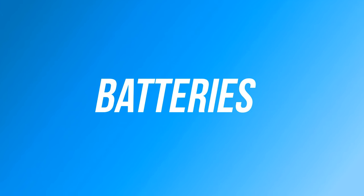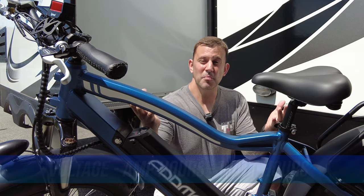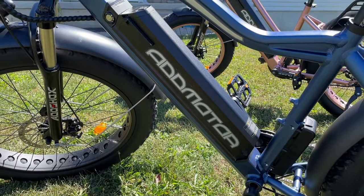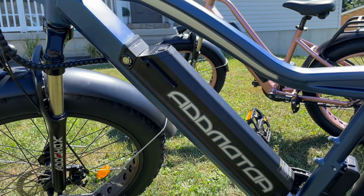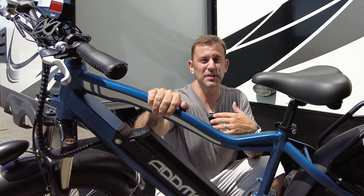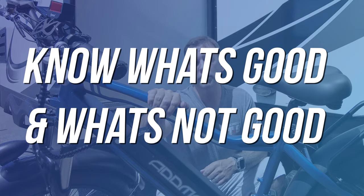Next, let's talk about what to look for in a battery. E-bike battery specs: voltage, amp hours, and watt hours. The higher the number, the more efficient the battery will be, and the longer it will last. There's no need to dive into the science of why — it's more important to explain the industry benchmarks, so you have an idea of what's good and what's not good.